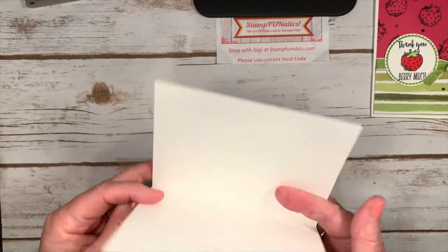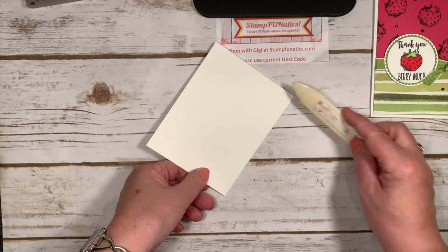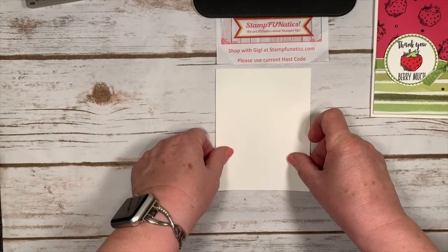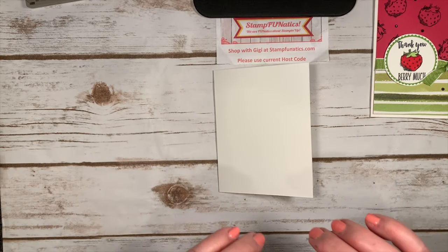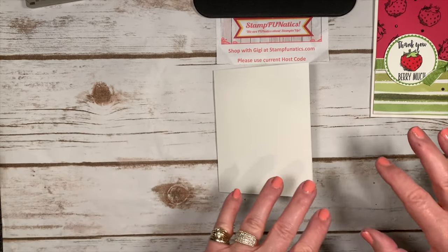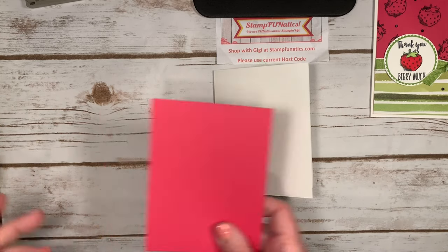We're going to start with a piece of whisper white — this is our thick card stock — and I'm just going to go ahead and give it a good crease. You'll get all the dimensions and everything when you sign up for my newsletter. I will send you an email with all of the instructions for this card and all the ones I'm going to show you at the end of the video.